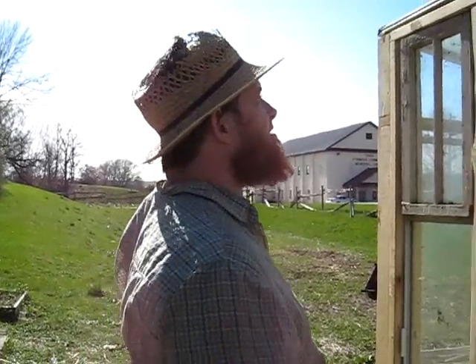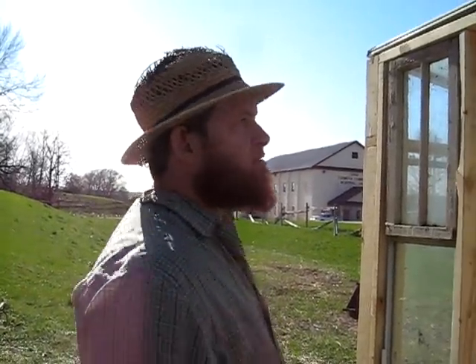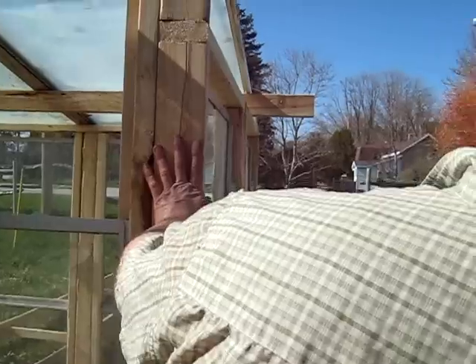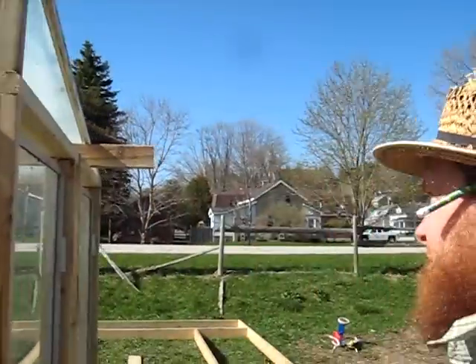When did I promise you a greenhouse? About ten years ago. I did get you one and then we moved — we lost that. So I did fulfill it, and now I'm re-fulfilling it again. There's a bit of a gap between the windows, and all I'll do with that is put some silicone in there — that'll solve that problem.